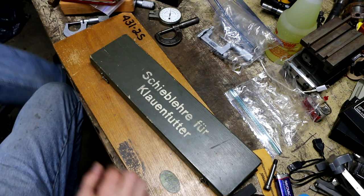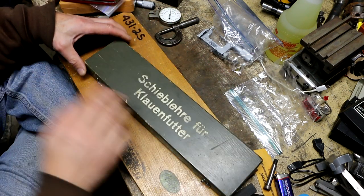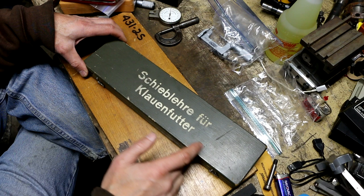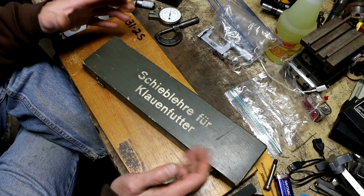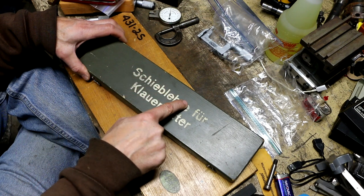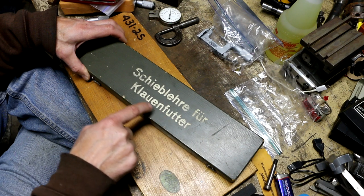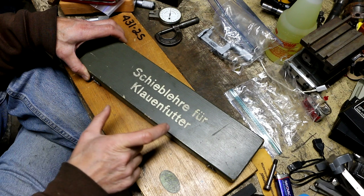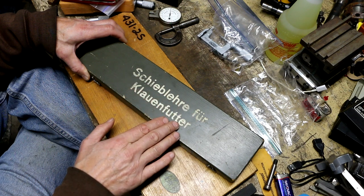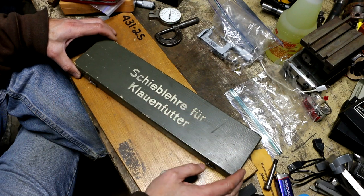This was included in the lot and she considered it a machinist tool - and it is a caliper, an unusual caliper. On the outside it says 'Scheibler' and then some German text - 'Fühler für Klauenfutter' or something like that. I don't speak German, but from what I could figure out, the translation is 'caliper for prong chuck.' So it seems like this is a caliper for a prong chuck, whatever a prong chuck is. Notice the greenish military-looking paint scheme.